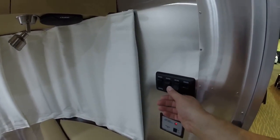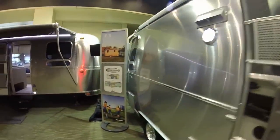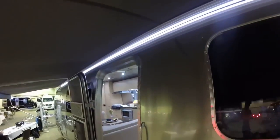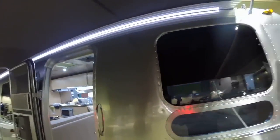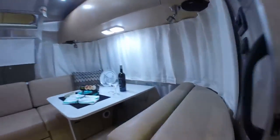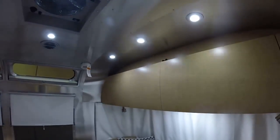We have an awning light now — underneath the awning there is an LED light strip that illuminates the underside of the awning. It has a beautiful glow off the aluminum at night, and it's also dimmable. The ceiling lights are LED and also dimmable.